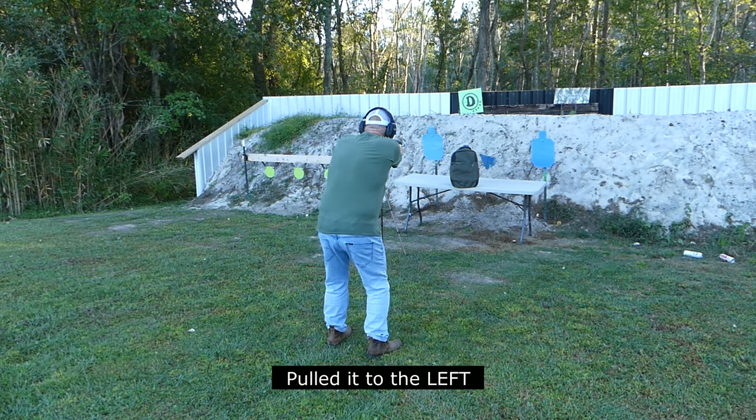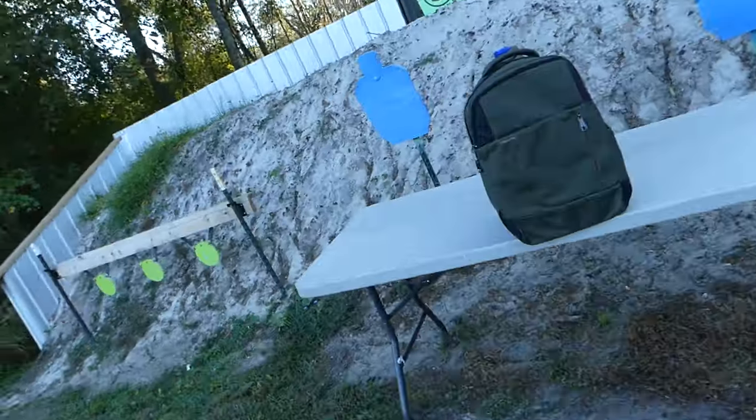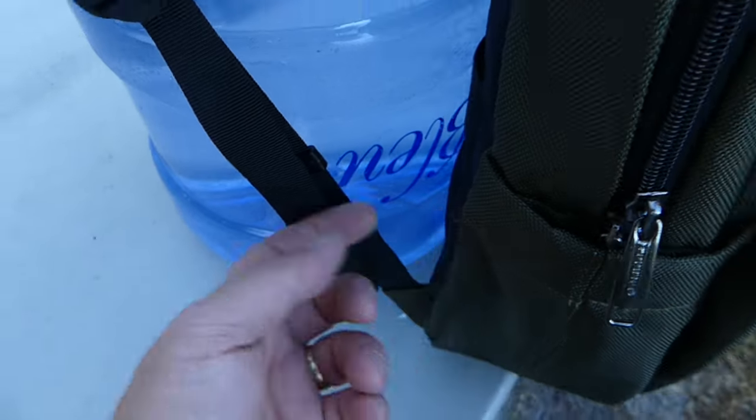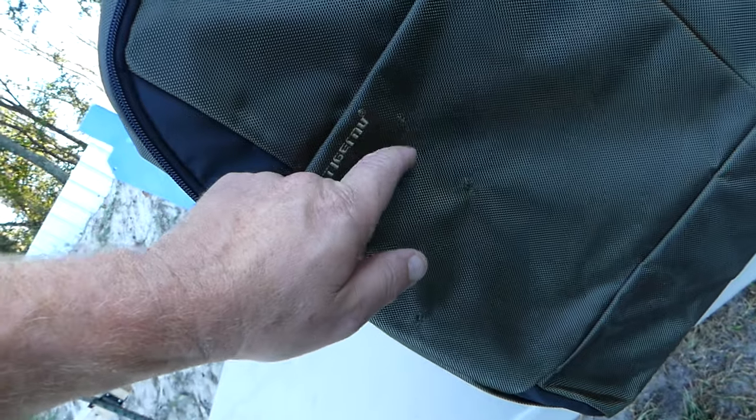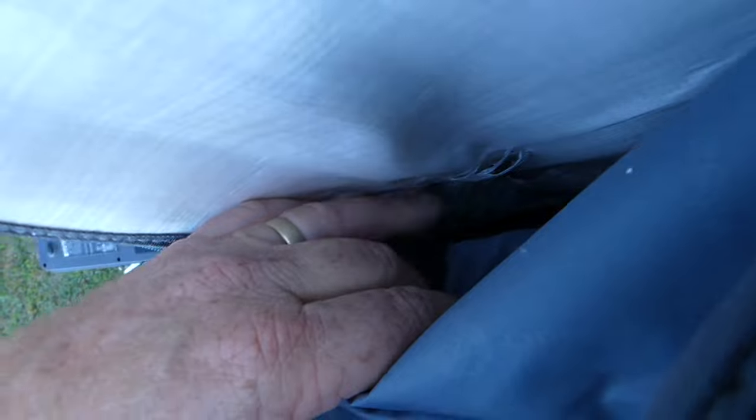I pulled that one to the right. Let me get y'all up close. This is the one that I pulled to the left — this is where that one came out. There's my 9, there's my .22 shot. There's my 9 — went in. We caught it. It did not go all the way through. So, .22 and 9mm — neither one of them went through. That's pretty good.